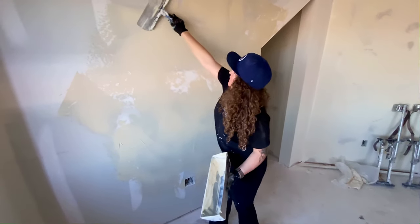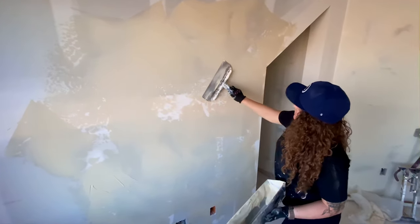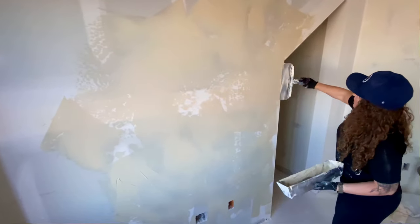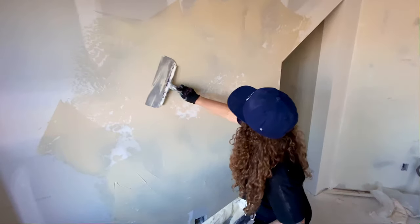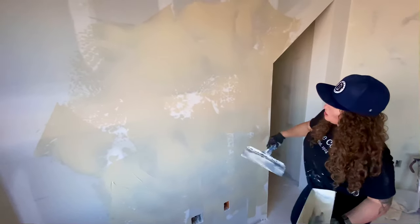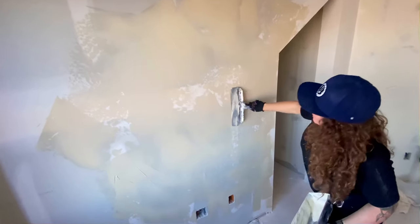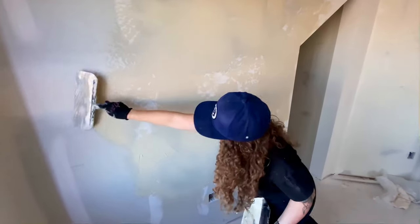I'm going to start in an area and begin pulling. I try to grid myself out, always working into an area I haven't worked at before — going from fresh mud to fresh mud. That way, if I'm leaving any lines or marks, they're getting covered back up. Depending on how much time and energy you want to put into this texture, you can really get it smooth in your smooth areas, or you can just kind of slop it on and come back and sand it later.